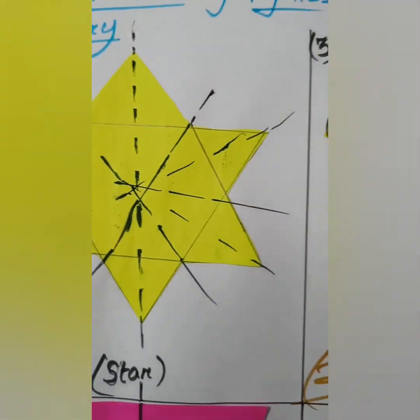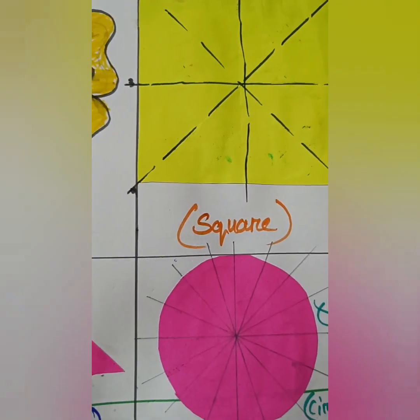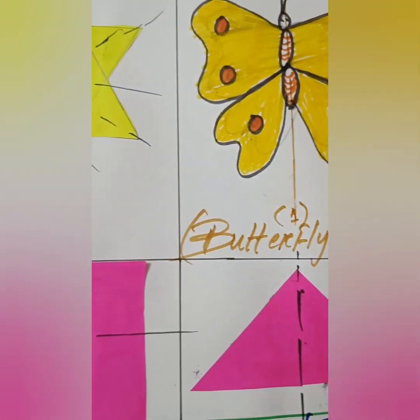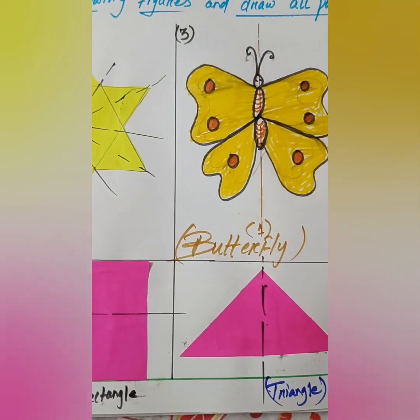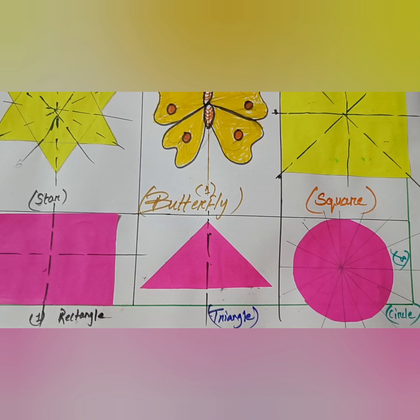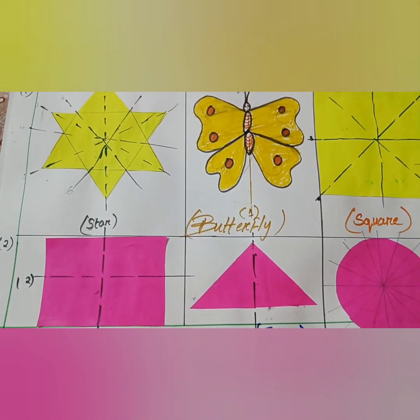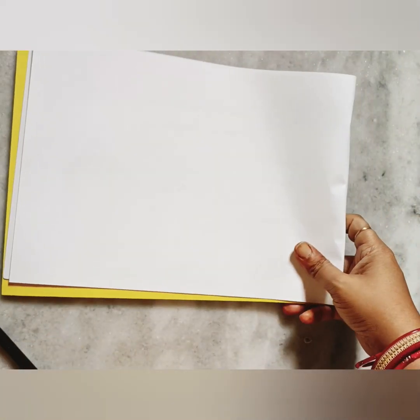Hey, hi! Welcome. Hope you all are going well. Happy Navaratri to all of you. May Maa Durga bless you with good health and prosperity. In today's video we are going to make our holiday homework which is based on art and craft, a colorful activity. Hope you all will enjoy this one. Let's start it.